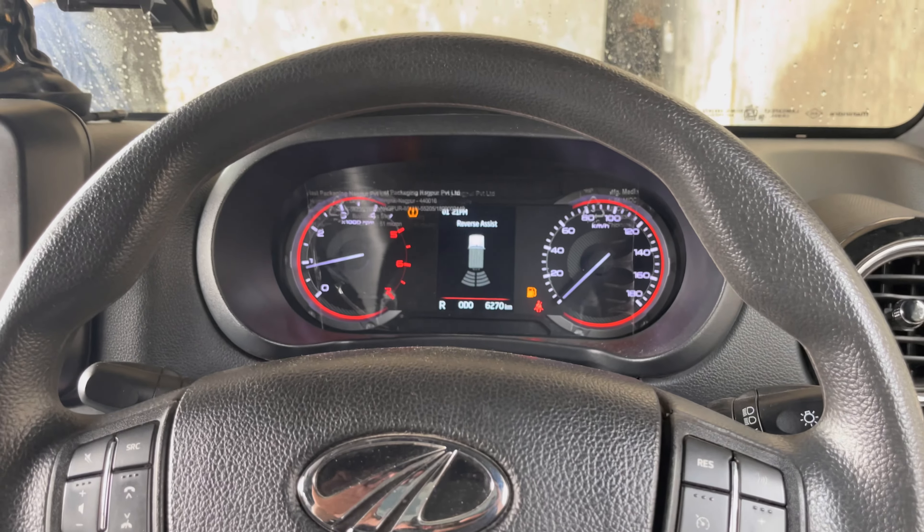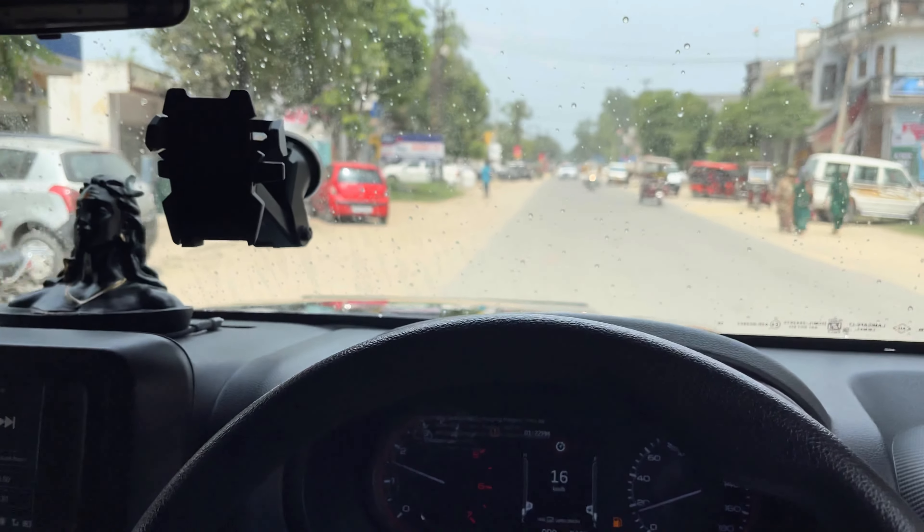We have to take the car for a wash because it takes a lot of time. The car is good but doesn't shine, so we have to wait for it.